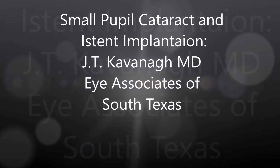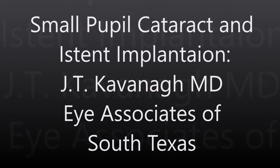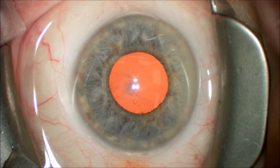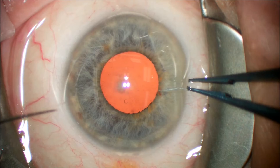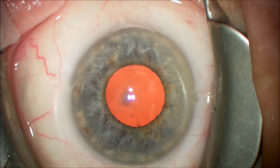This is Dr. Kavanagh by Associates of South Texas. I'm going to show you a small pupil cataract surgery and eye stent implantation on the same patient. This is a patient with a moderately dense cataract who had coexisting mild glaucoma that we were going to implant an eye stent in at the end of the cataract case.